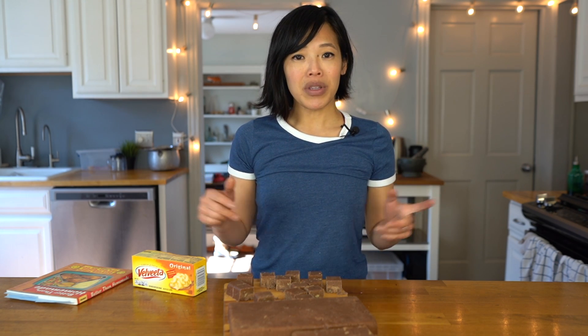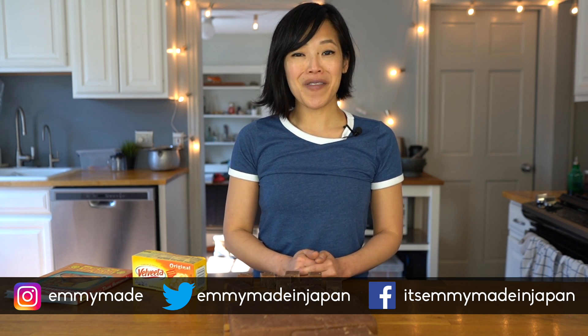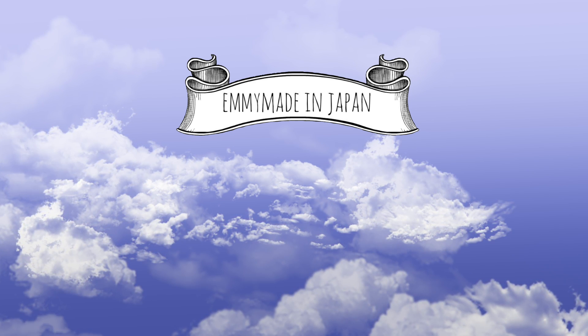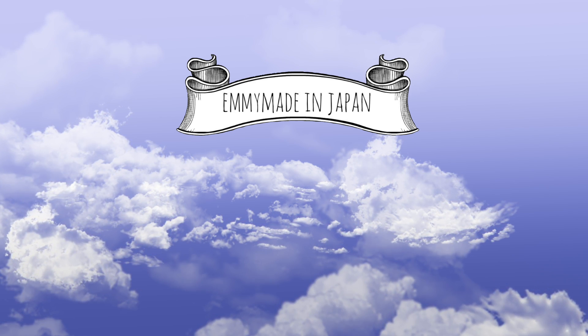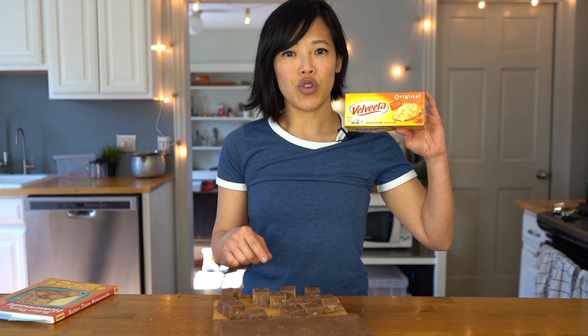Thank you guys so much for joining me. I hope you enjoyed that one and learned something. Please share this video with your friends, check out the retro recipe playlist, follow me on social media, like this video, subscribe, and I shall see you in the next one. Toodaloo, take care, bye! By the way, this video is not sponsored — I was just curious to see what happens if you make fudge out of processed cheese food. Bye!